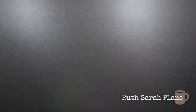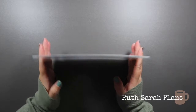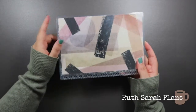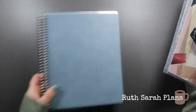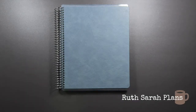Those are my A5s. Storage-wise, whenever I have an A5 planner or notebook that I'm finished with and don't want to keep, I recycle the pages and use the rings to store covers in the way I've done with this 7x9 one. Let me show you the 7x9s.